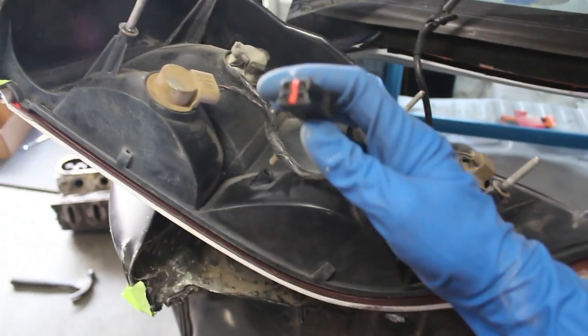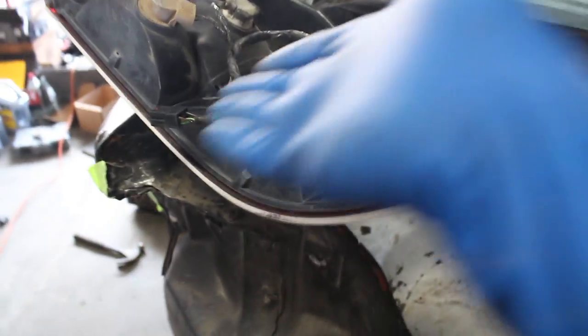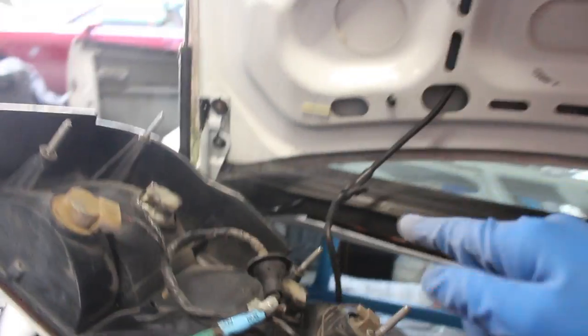Alright guys, so I figured out the problem. I never plugged this connector in. I forgot to run it through one of these holes — that one. I forgot to run it through there and plug it into here. So I was like, maybe all the bulbs are broken, but it's not. I just forgot to put this connector in. So I'm going to take this connector, run it through there, plug it in, put that back on, see if she works.